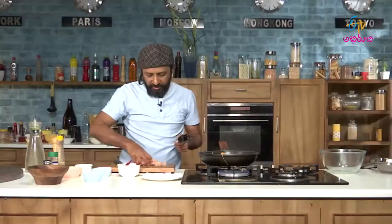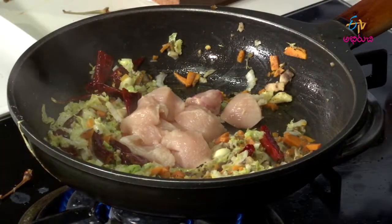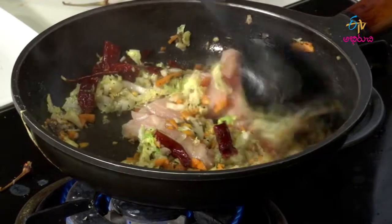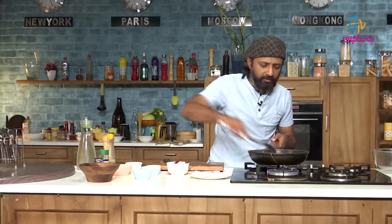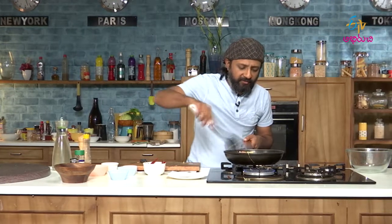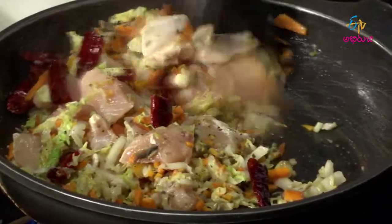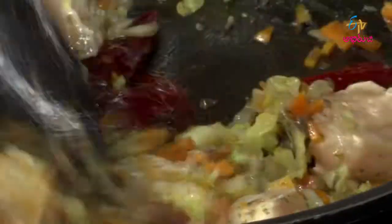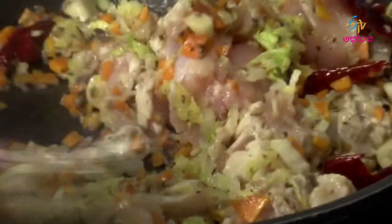Let me add the chicken chunks to this and toss it around. So the chicken is in all that flavour. The aroma is so, so nice — it is mouth-watering, really mouth-watering.